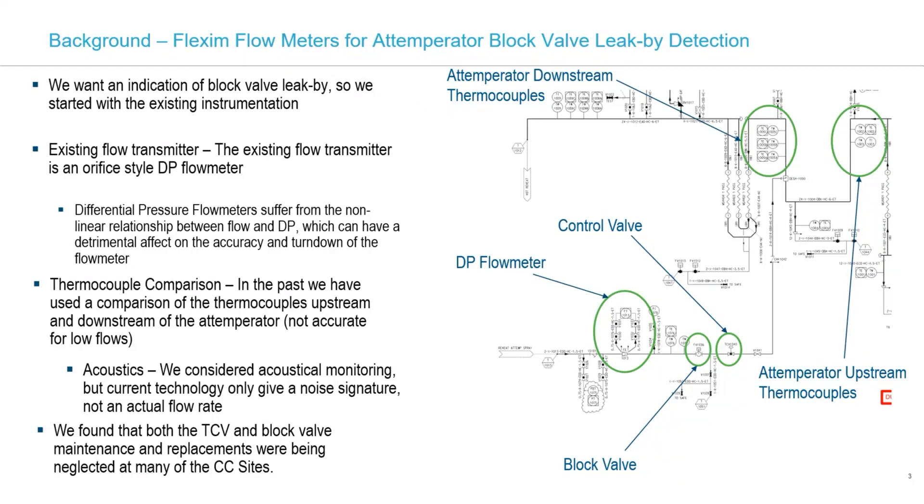During startups and shutdowns, you have a larger DP across that block valve because you're looking at maybe 3,000 pounds or more coming from your boiler feed pump, while pressures on the steam side are much lower. So the DP across the valve increases, and leak-by rates therefore increase. I found it was more difficult to detect that leak-by during startups and shutdowns. We evaluated using some acoustical style systems, but with current technology they only give a noise signature, not a flow rate — so far not as good a solution as ultrasonics.